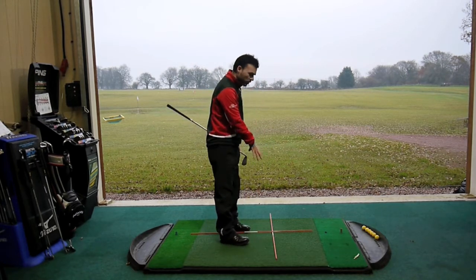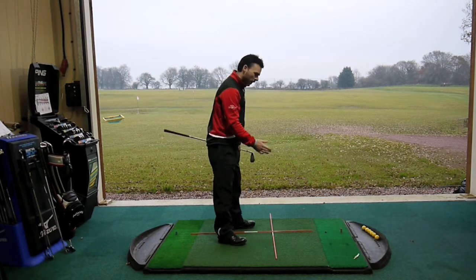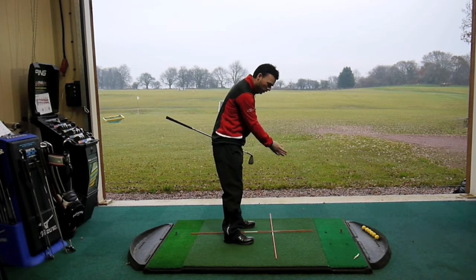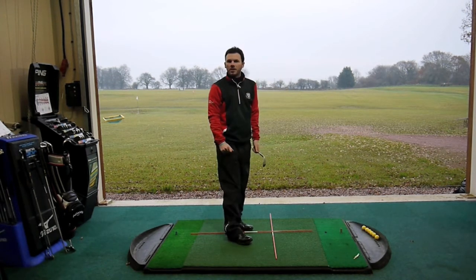So these two tour sticks are incredibly useful for aim and alignment and then ball position, which helps you to develop a proper strike down that target line.